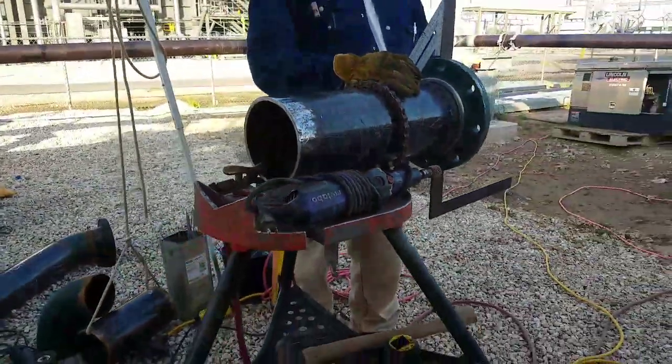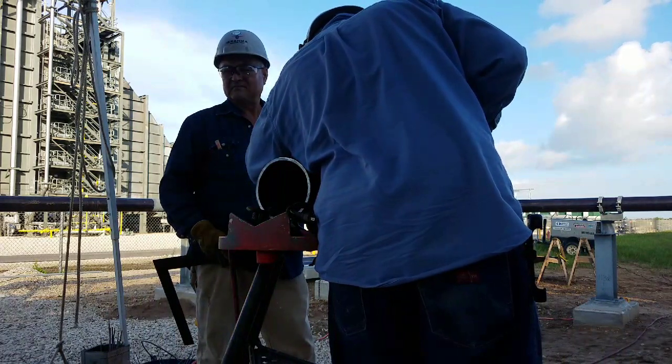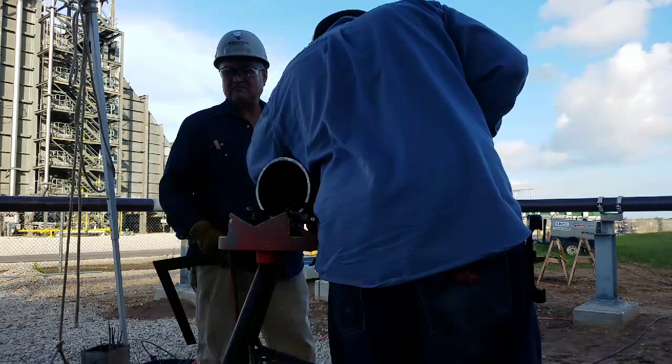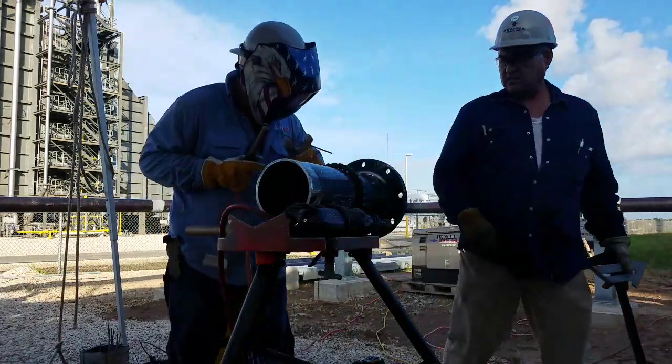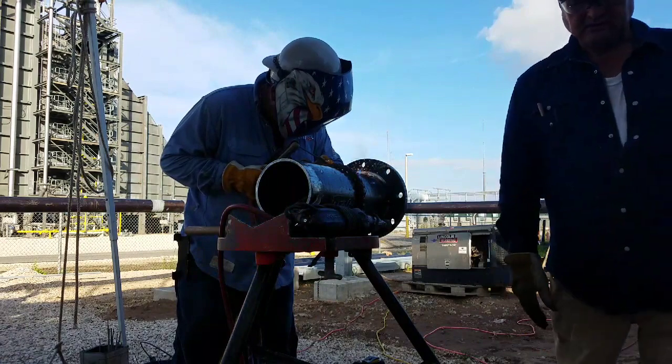I called some friends. You can use 7018, you can use 6010, but 7018 is probably better. So we're gonna tack it on the top like I'm showing right now.